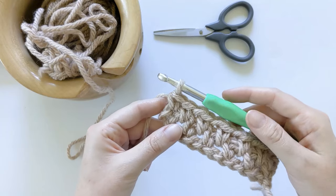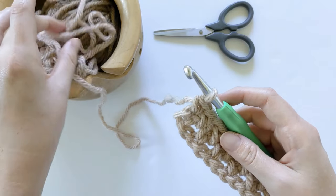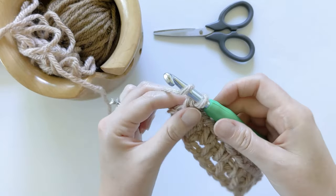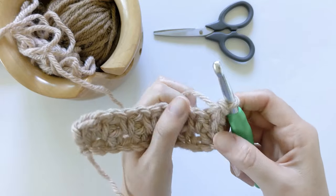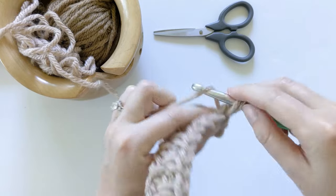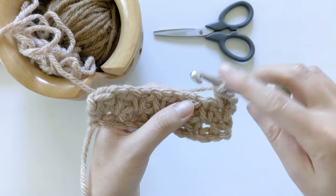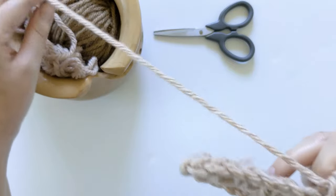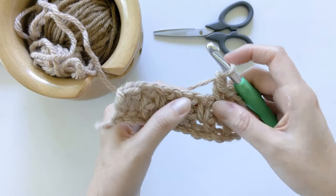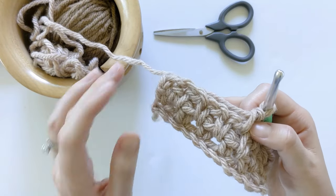We just completed row two, so now we're going to work on row three. Row three will be the last row that I work the color Desert in, and the second color we're going to be using is Toast. I'm going to be showing you how to change colors seamlessly. We're going to chain one, turn our work, and make a single crochet in that first stitch. Then we're going to chain one, skip the next single crochet, and make a single crochet in that chain space. Continue to do that until you reach the last stitch, because the last stitch is where we're going to be changing colors.